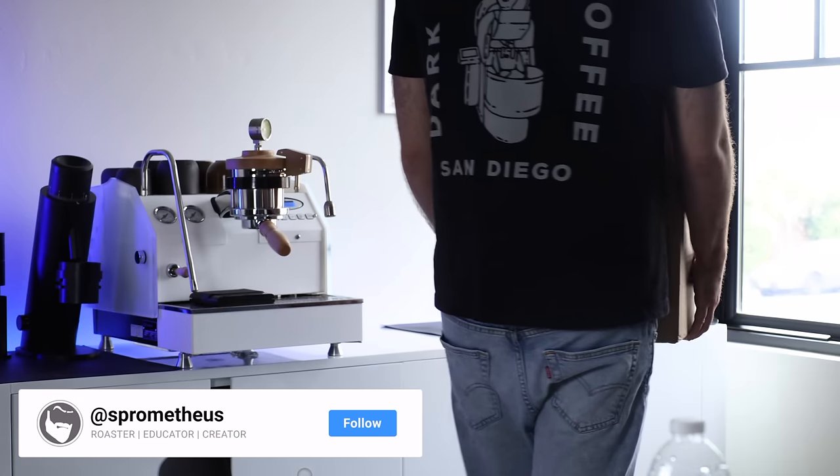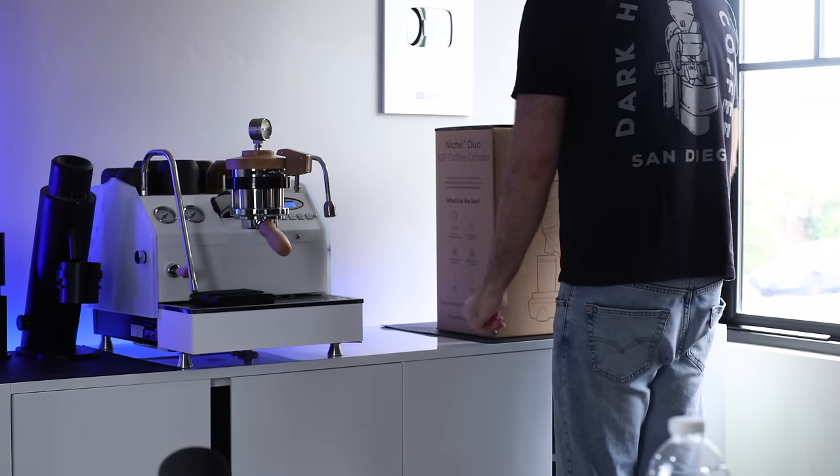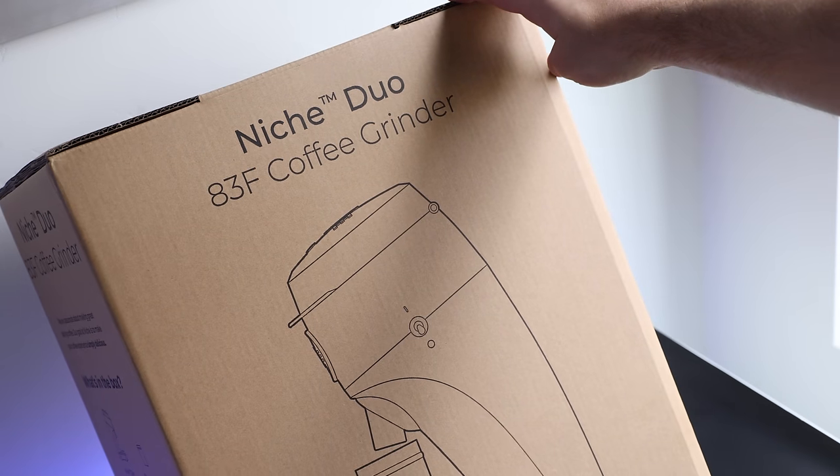What's going on everyone. Today we are doing an unusual style video for me — I don't do unboxings very often, but I got this grinder in the mail and I think you might be interested. This is the Niche Duo.